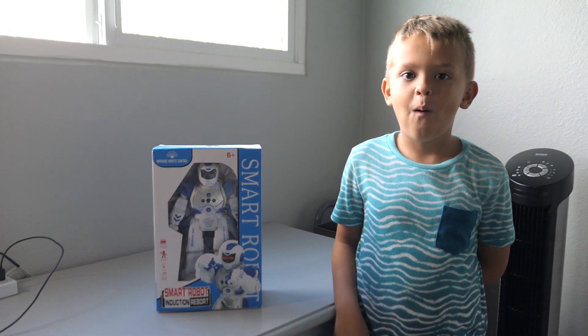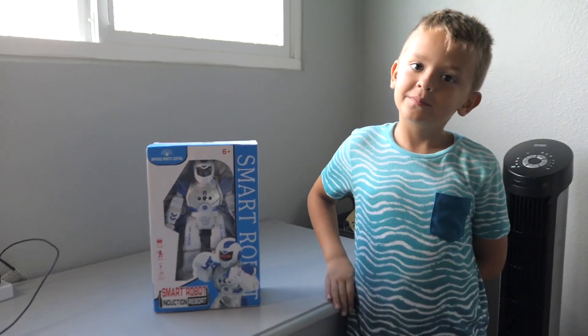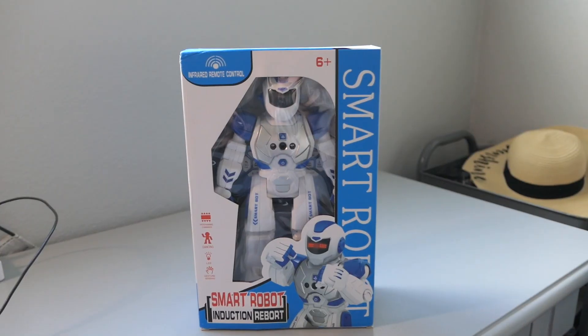Hey guys, welcome back to another video. Today Marcus has got something special for us — it is a smart robot. So let's check out what this robot can do.